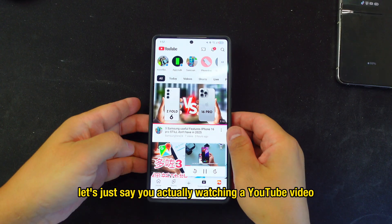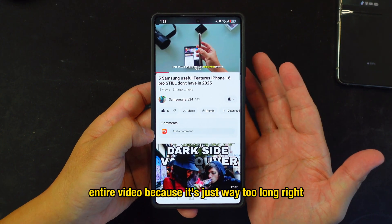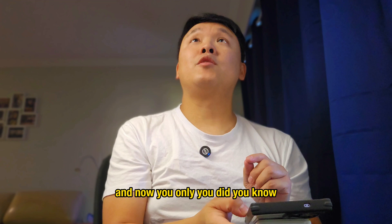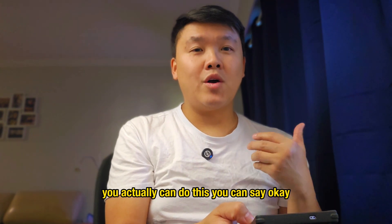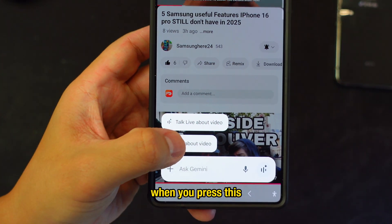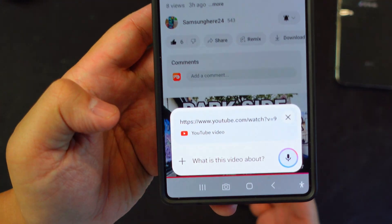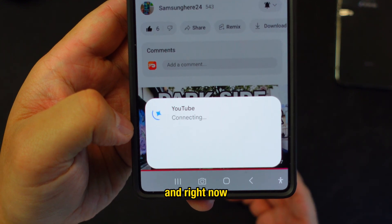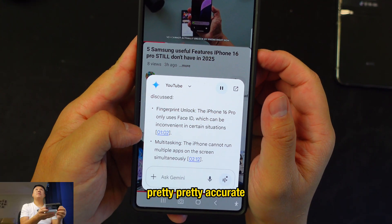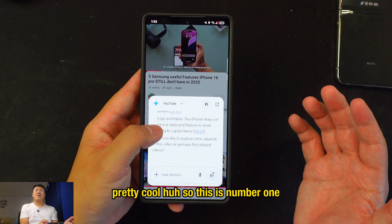Let's say you're watching a YouTube video but you don't have enough time to watch the whole thing because it's too long. You can say 'Okay Google' and you'll see a feature called 'Ask About Video.' Press it, ask 'What is this video about?' and it will summarize the whole video for you — pretty accurately. That's trick number one.